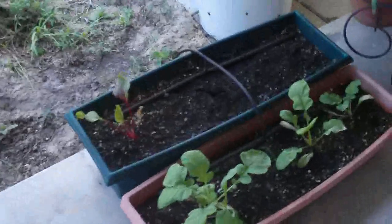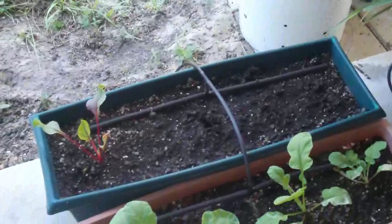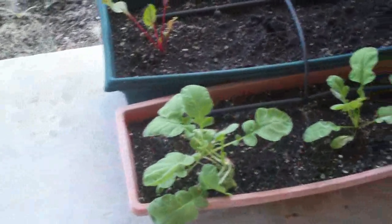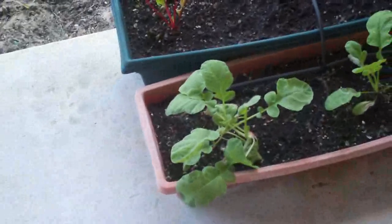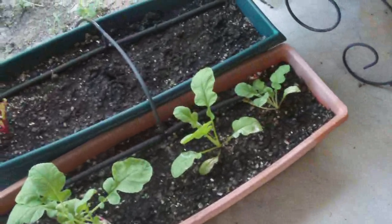I pulled the onion out of here — it was only about the size of a golf ball, which was disappointing. I think it's just the climate. I need to start growing some things when it gets cooler and see what happens. These are the radishes — I replanted them and it took a couple of weeks for them to get back.